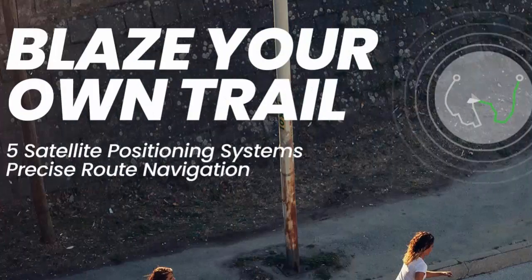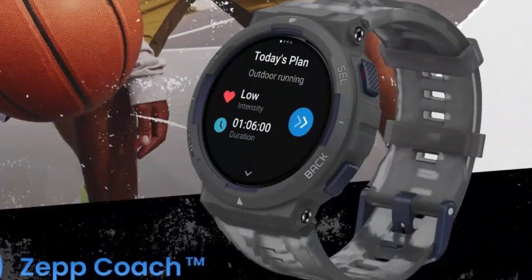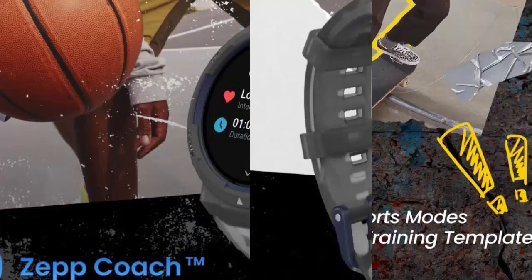10 ATM water resistant. Face down the waves with confidence on your next beach trip. The Amazfit Active Edge is built to endure the equivalent of up to 100 meters water pressure.